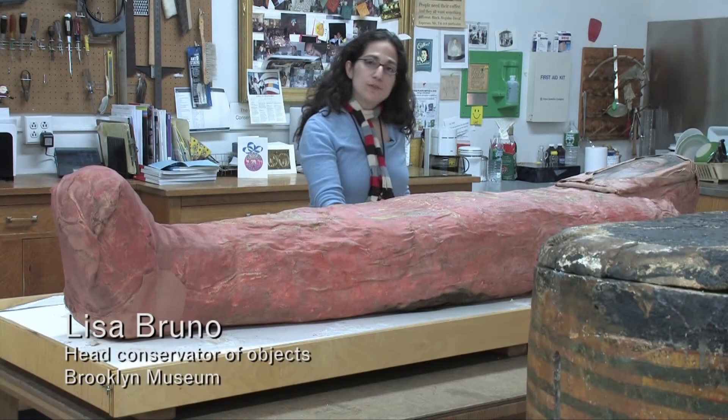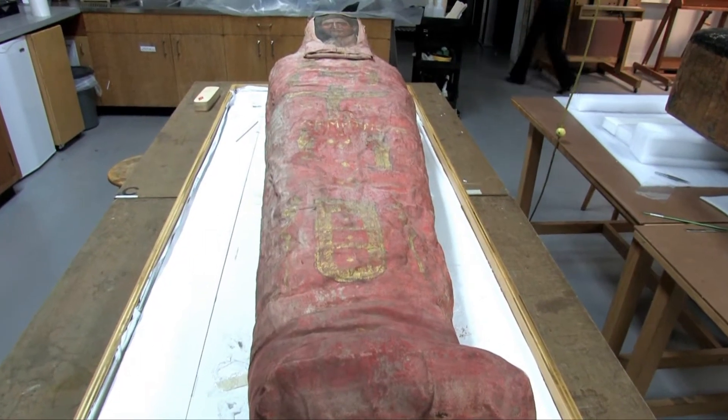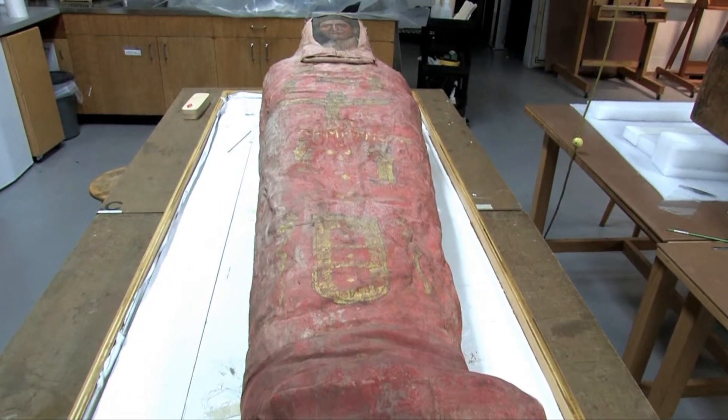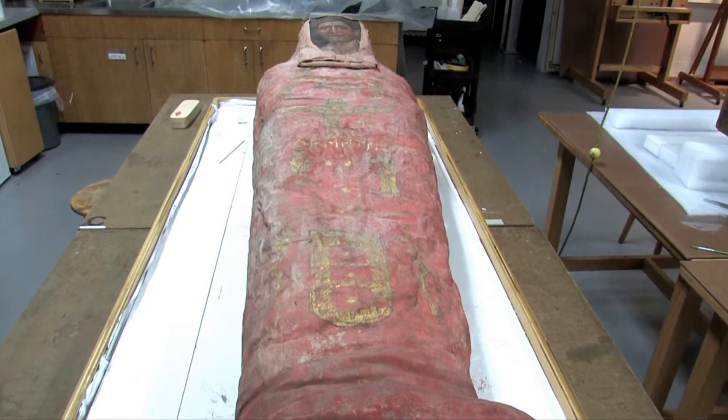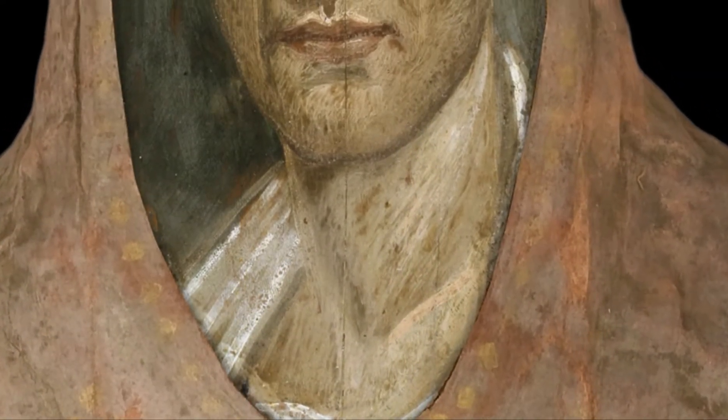This is our mummy named Demetrius. We actually put his face back on his body. The portrait was on display for a number of years, whereas his body has never been on display.